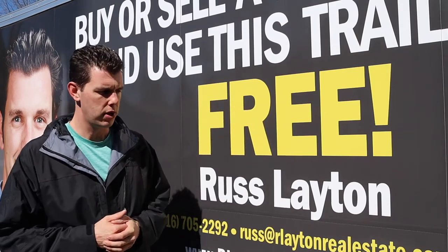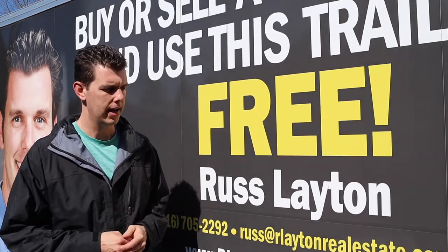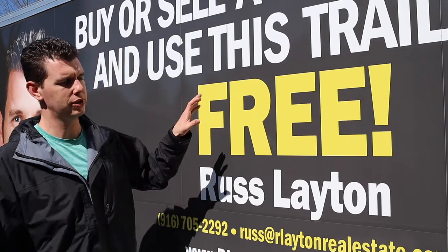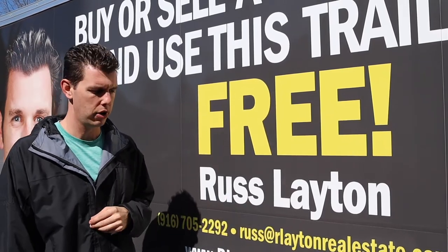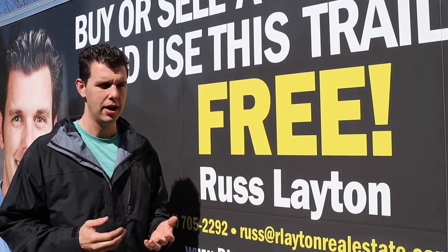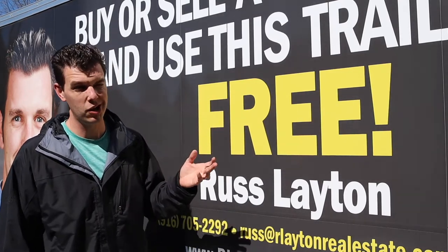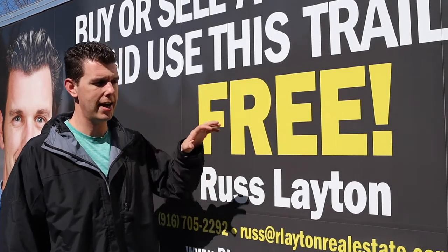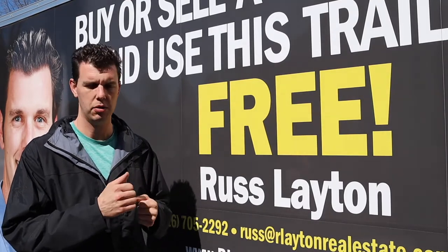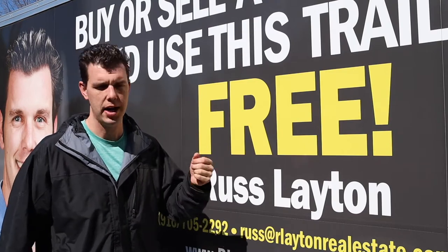I'm going to be attempting to remove this wrap on my trailer. It was done about a year ago and it's been sitting in storage most of the time. Most wraps last three to five years, so I'm hoping it's not too baked on. I did start it last night and I'll show you the back section. I've had it in the sun warming up, as the vinyl is easier to pull off when it's warmer. I'll supplement with the hottest setting on the hair dryer.